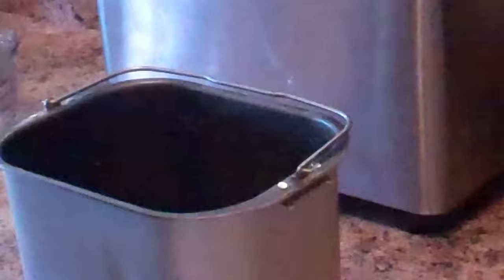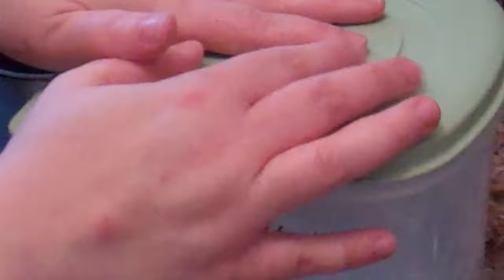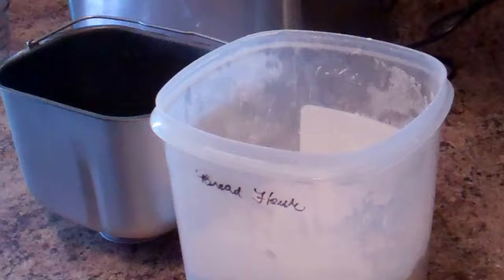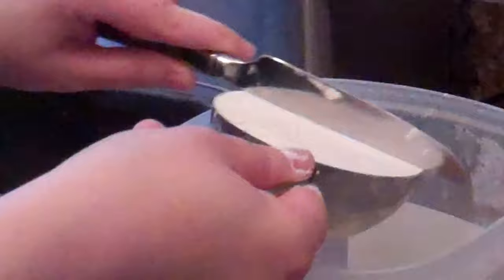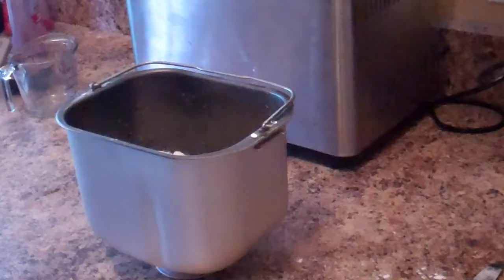Next is our bread flour. I keep mine in a container — this is King Arthur bread flour, which is the only bread flour I prefer to use, but you can use whatever you have. I turn it over to give it a little fluff, then measure out three and a quarter cups using the scoop-and-level method. We don't want to mix it in the pan, just pile it on top.